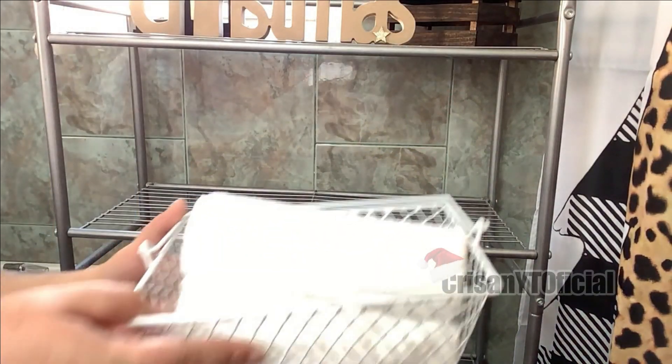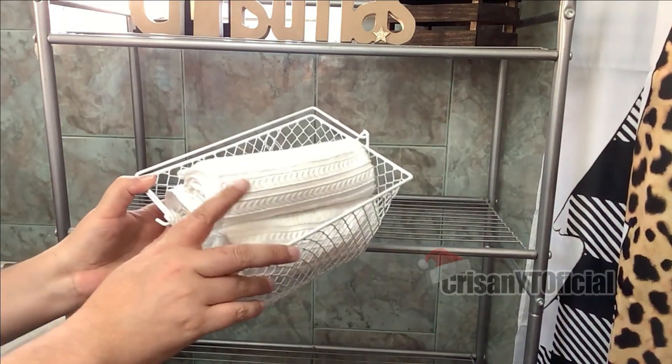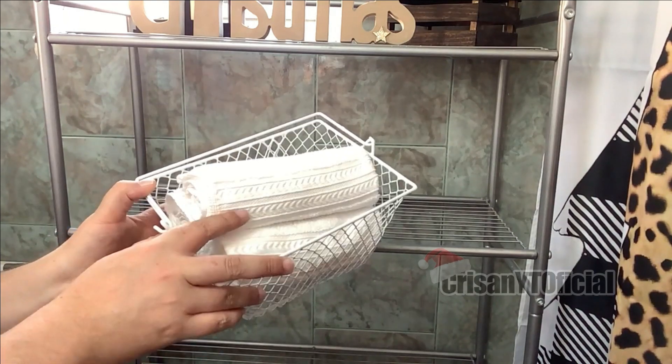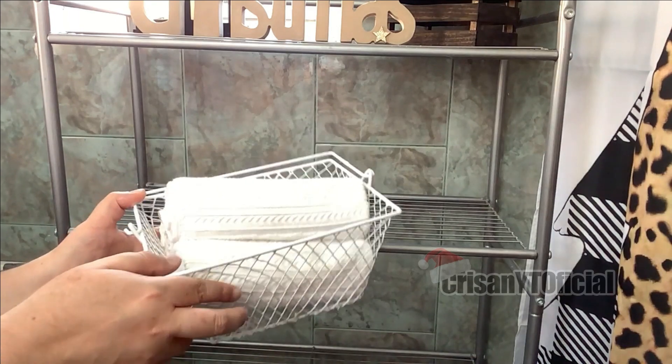En el peldaño de aquí abajo estaré poniendo esta canastita que es de Prichos. Le estuve poniendo estas toallitas de mano que estuve consiguiendo en Walmart, hace casi como dos años más o menos.